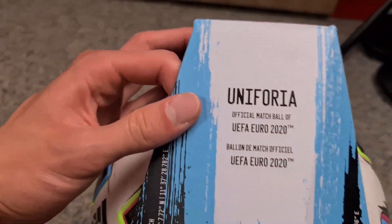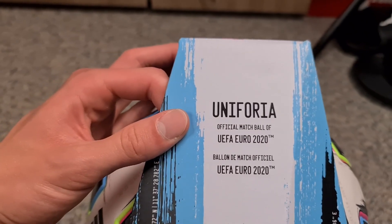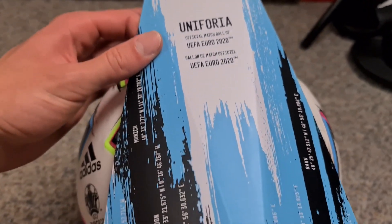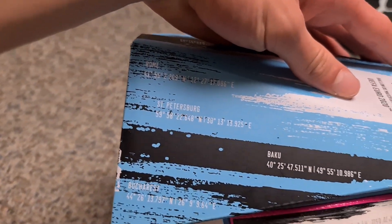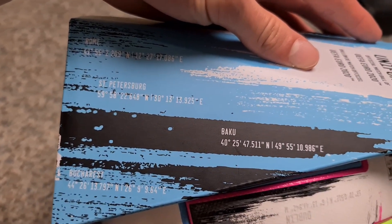It says Uniforia official matchball, then we have here Uniforia official matchball UEFA 2020, and then we have here the cities: London, Amsterdam, Bilbad, München, Rom, St. Petersburg, Baku and Bucharest.